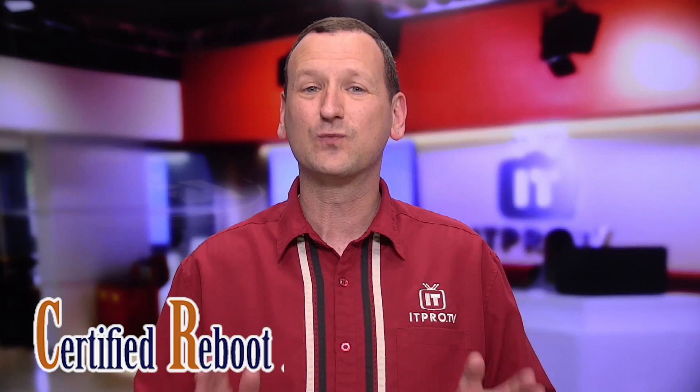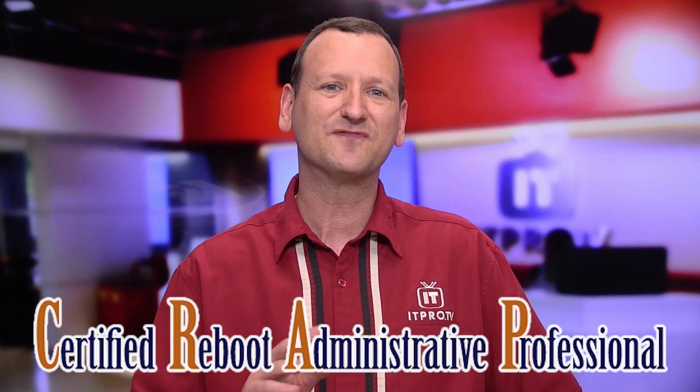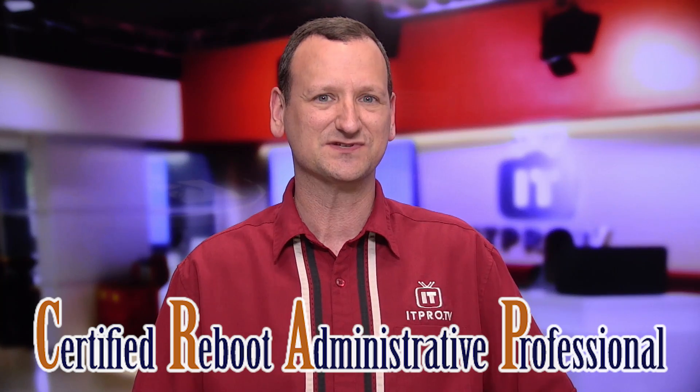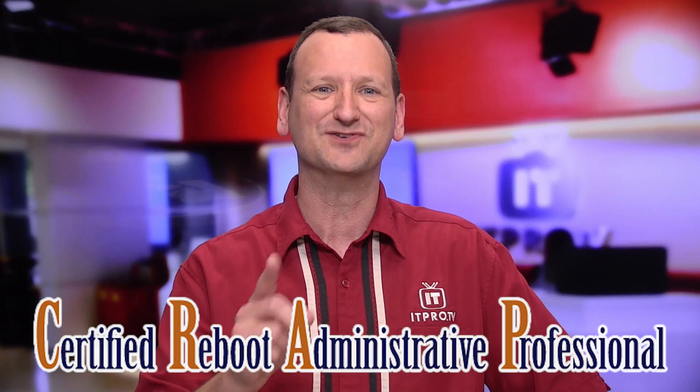One of the things we're most proud of here at ITProTV is how quickly we can bring new certification training to market. That's why I am so excited to announce the addition of the newest course to our library: the Certified Reboot Administrator Professional. Anyone who's worked in IT knows that a reboot fixes the vast majority of help desk issues. But do you know how to properly reboot a machine? This training will prepare you to do just that.